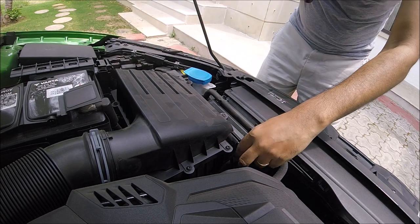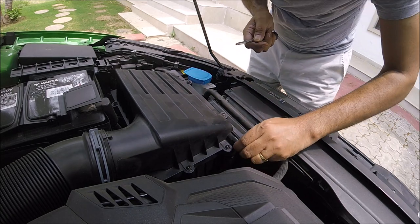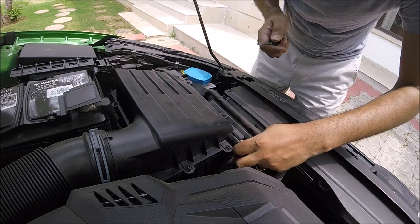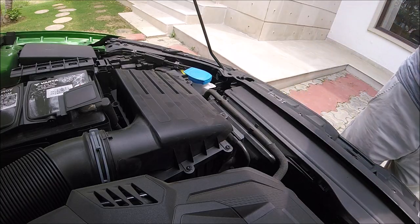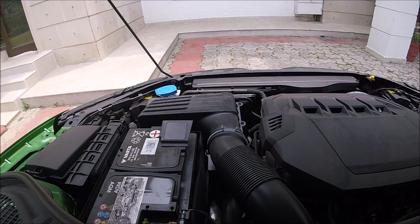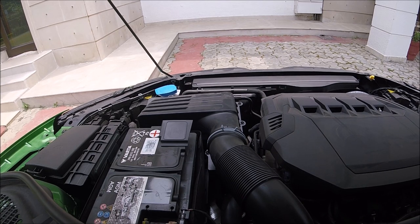All good. Last but not least, don't forget to put back this vacuum line. Put it back in — it goes into this little port. Easy. Done. Now let's try to start the car and see how it sounds.